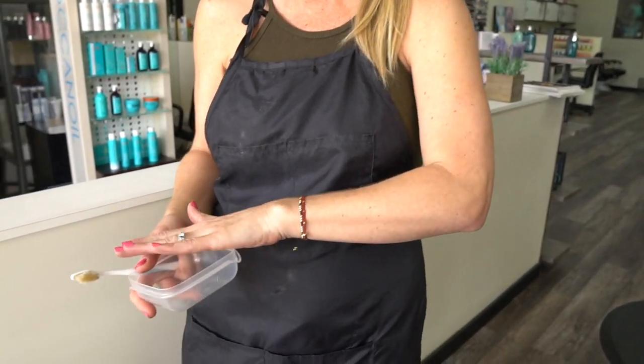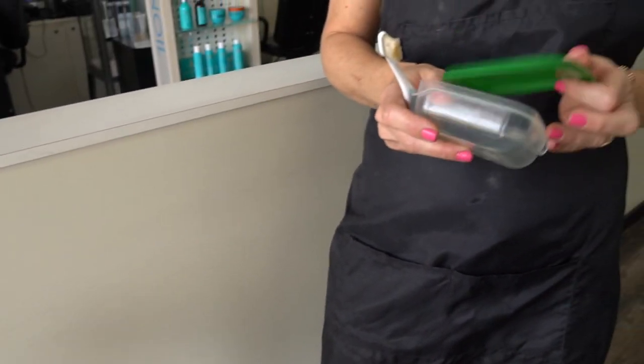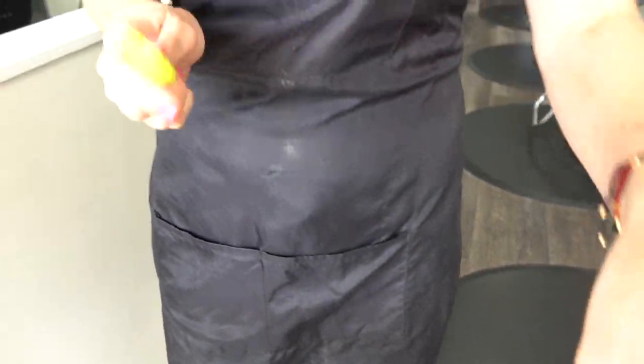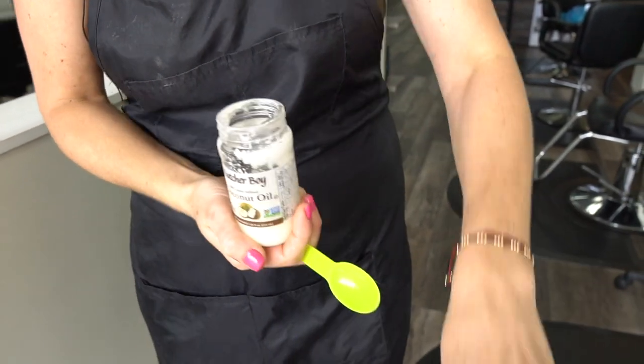The other thing we need is a container like this so I can mix enough, cover it, and keep it — so I don't have to mix it every time I'm going to apply it. This is my recipe. I have a little spoon and this is what I do with the coconut oil — I'm going to mix it.